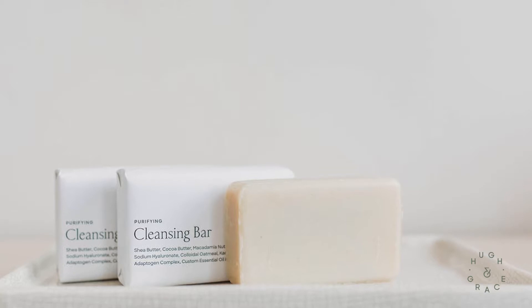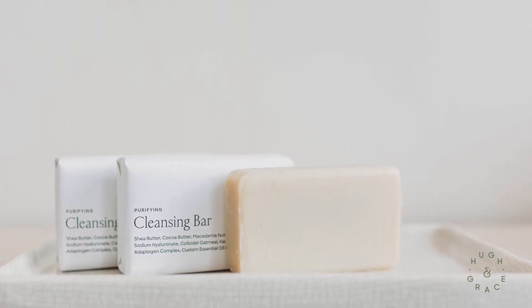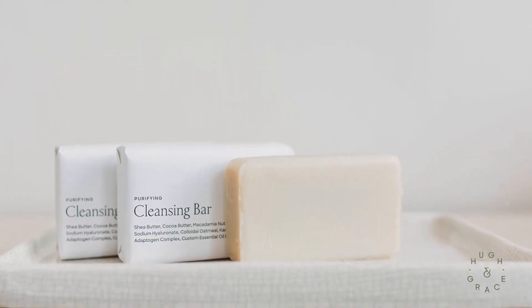There's an adapting complex in here which helps balance your skin. There's Kale and Clay for detoxifying and Shea Butter so it's really moisturizing. Most importantly, it's hormone safe, so you're getting the performance you want and the safety you deserve.